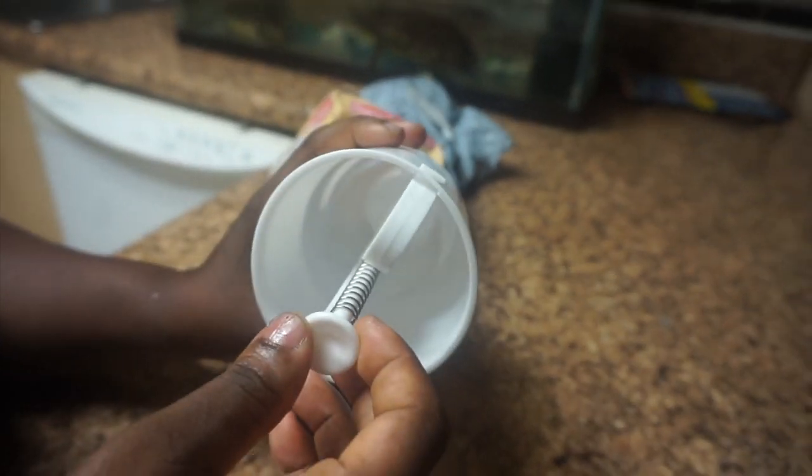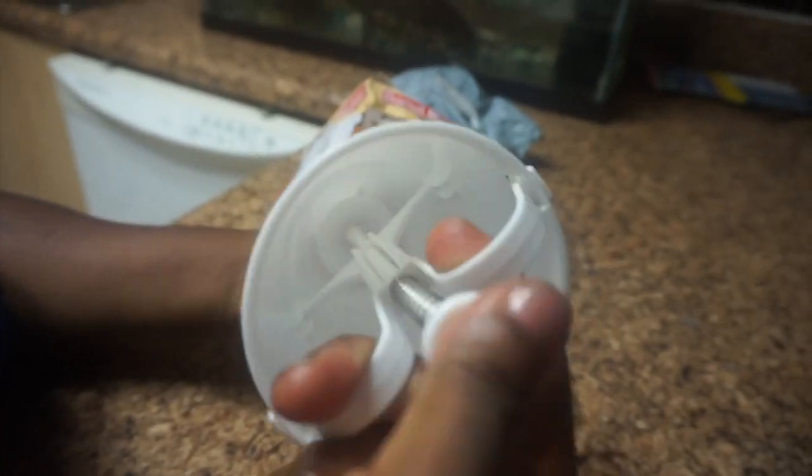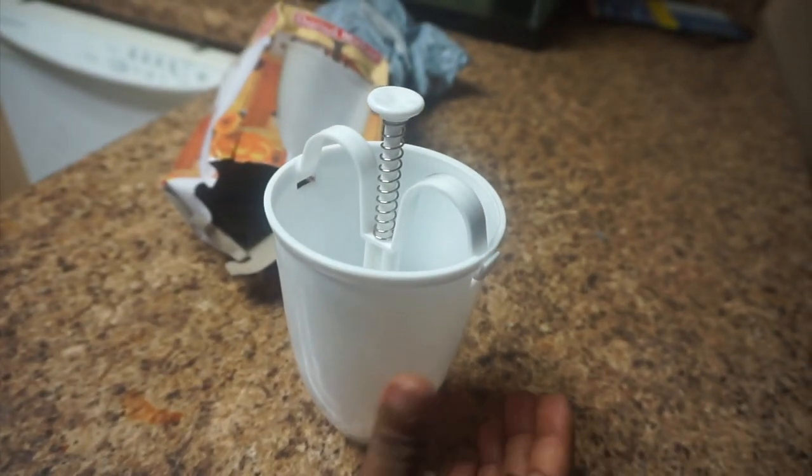It took a whole while for this thing to arrive — more than 30 days. You're supposed to put the dough in here, press it down, and it comes out right here for you to make your doughnut or puff puff. I want to try it out, see how it works, and whether it's actually a good product to buy. Let's do this.